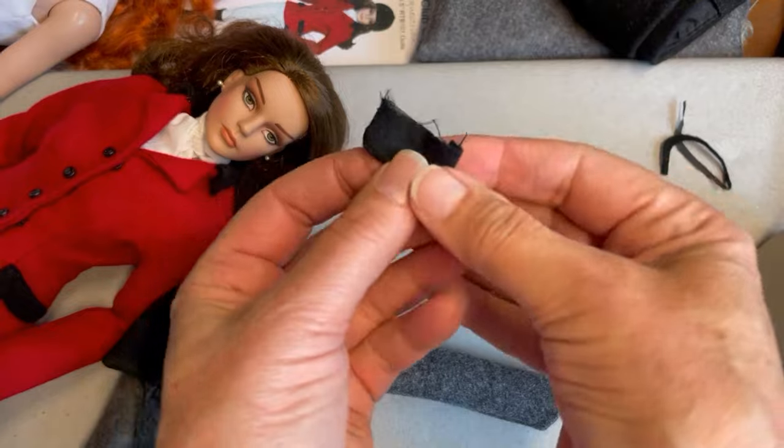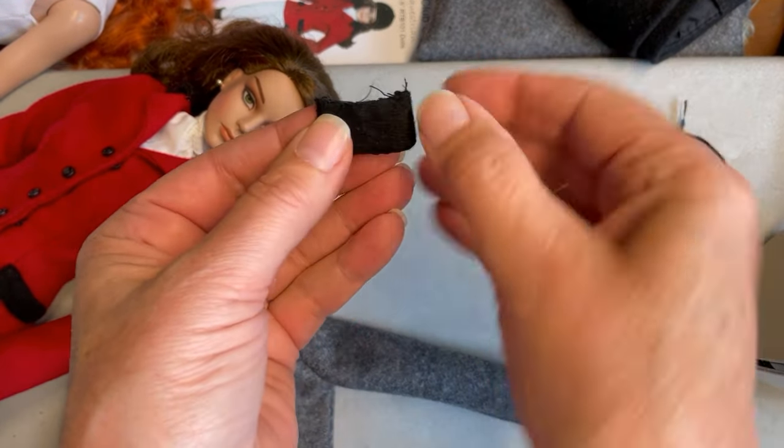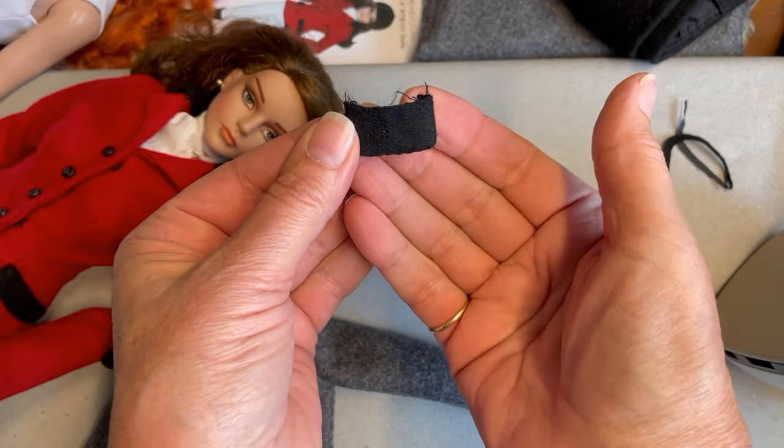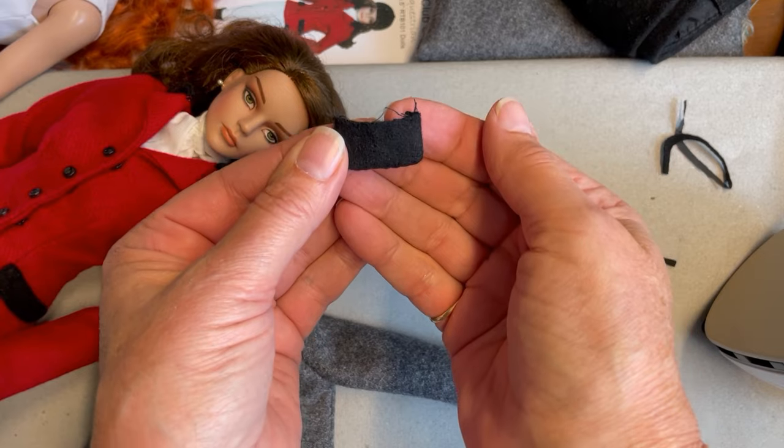Once you have the pocket turned and pressed, take it back over to the sewing machine and run a zigzag stitch or even just a straight stitch across the top to hold the lining and the exterior portion of the pocket together. Then we're going to set it to the side and finish the construction of the jacket.